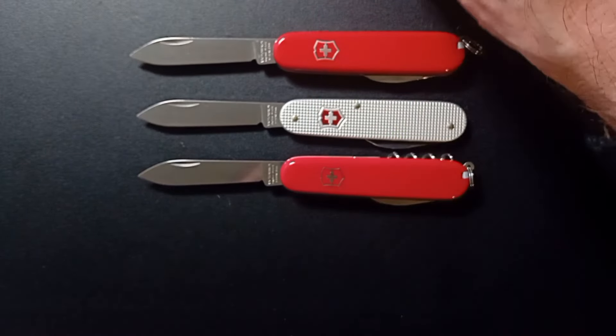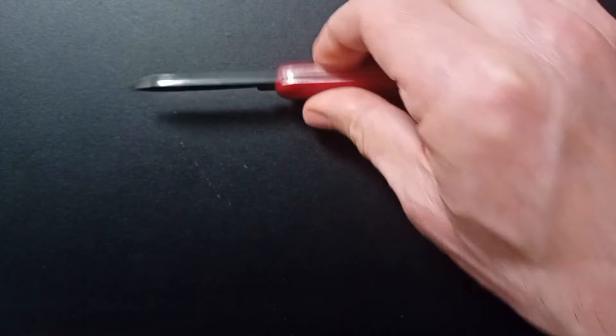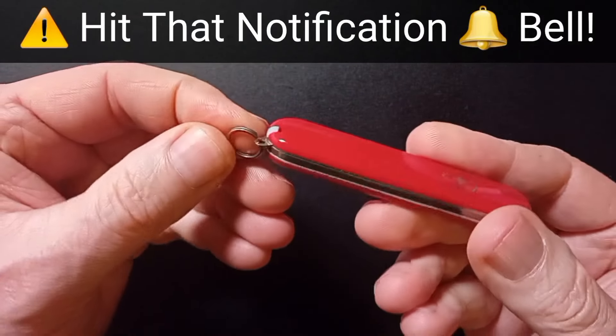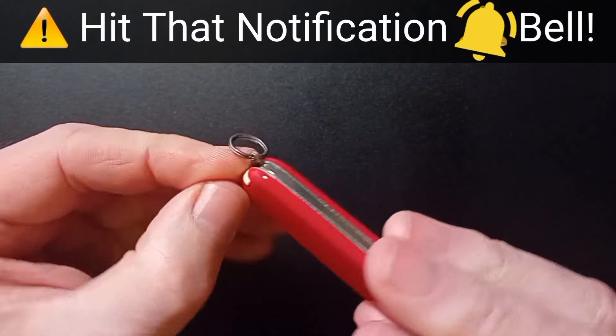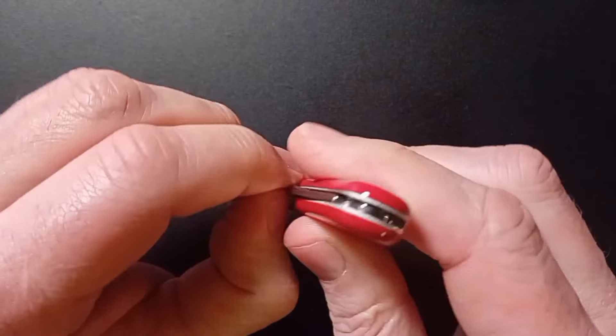Let's pop these back and get back to the Bantam — the classic Bantam with the extra scale tools. My snap-on, of course. So we've got the 10mm Iron Ox stainless steel key ring, which is a tool in their eyes. We've got the tweezers, of course — super useful. And the toothpick.